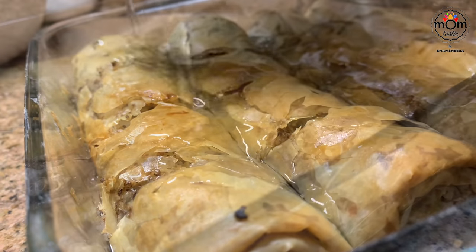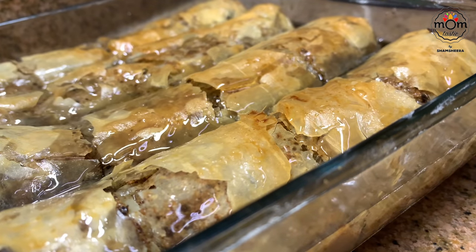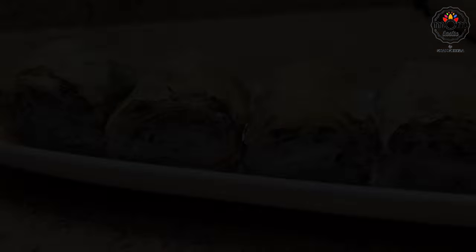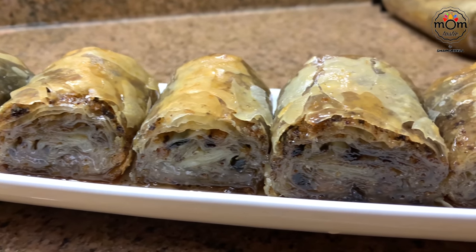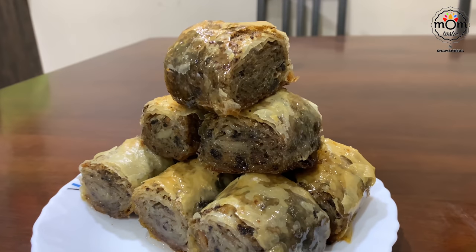Pour warm sugar syrup into it. Since the biscuits are already sweet, you don't have to keep the rolls in the syrup for too long or else it may go too sweet. Let it sit in the syrup for 10 minutes and take it out. Serve warm or cold — I like it either way.